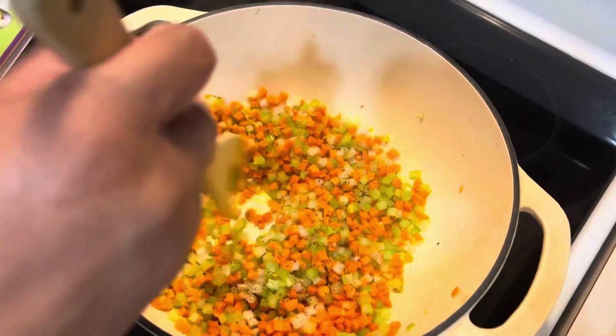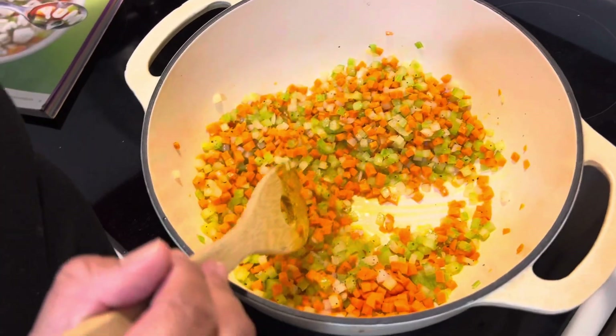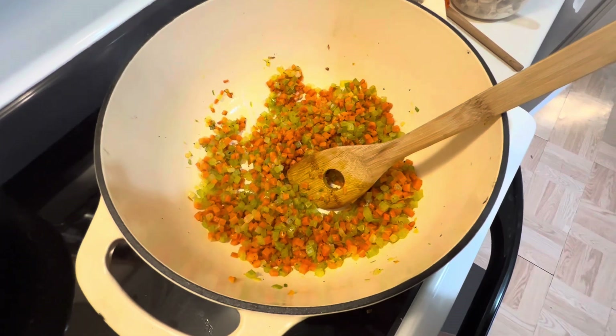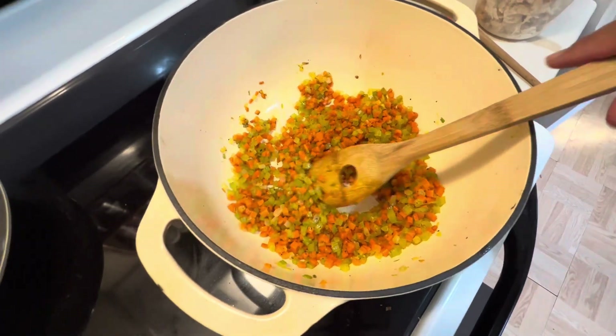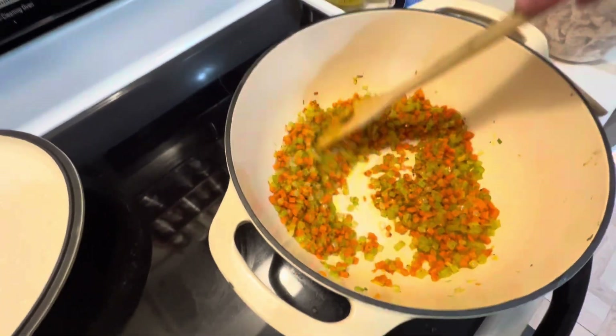We're going to cook this until it's tender, probably for about seven minutes. This has been sautéing for a while now.